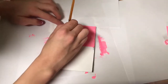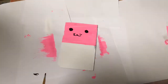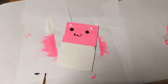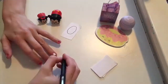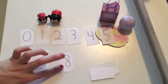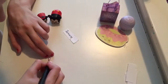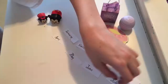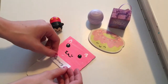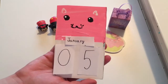As soon as the paint's dry, we can paint on the face. Now we're going to draw numbers one through nine on two pieces of paper, and on skinnier pieces of paper we can write each month of the year. Now we can tape them onto our calendar. And we're done — look how cute this is!